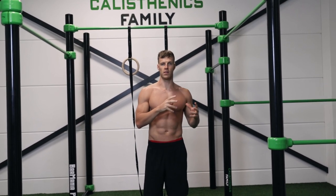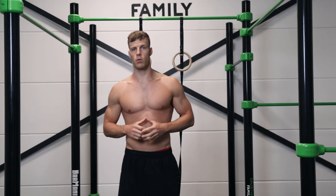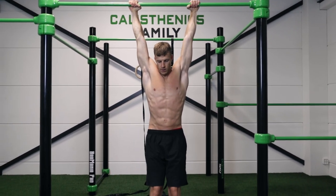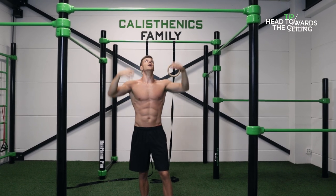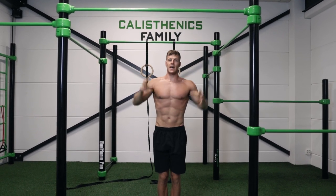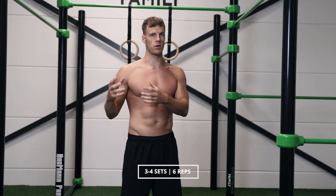Those were the key points on the technique of the pullover. Now I'm going to explain some exercises that can help you build strength to unlock this exercise. One of the most important is toes to bar — it really looks like the pullover because you bring your toes towards the bar. The pullover is actually a combination of toes to bar and a pull-up. If you can perform toes to bar for six repetitions, you already have the strength to unlock the pullover, so I recommend three to four sets of six reps.